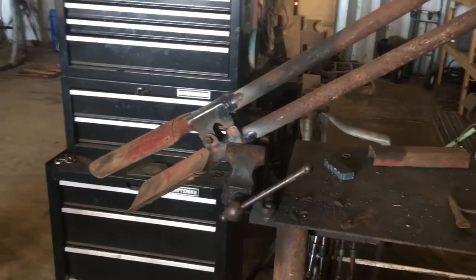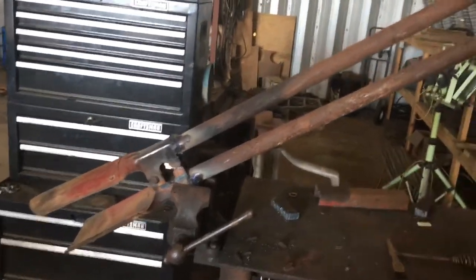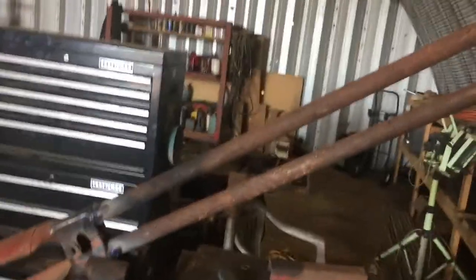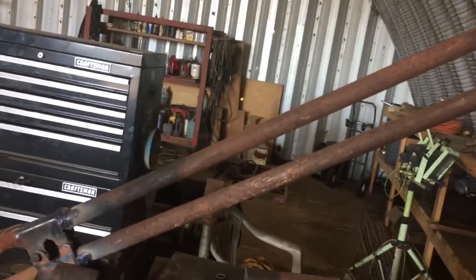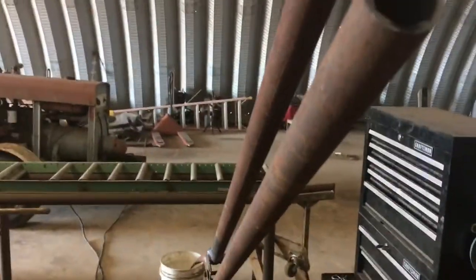Mostly what I really like about metal handles — now this isn't solid steel of course — this is inch and a quarter gas pipe. We happen to have some on hand, and I'm not sure exactly how thick it is.